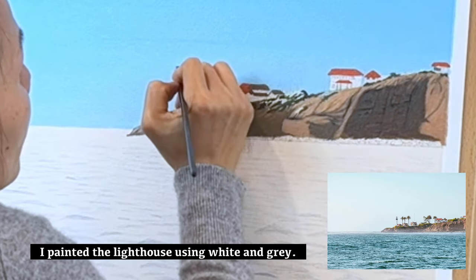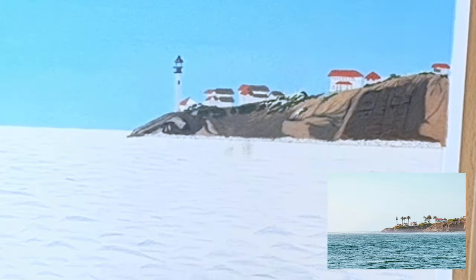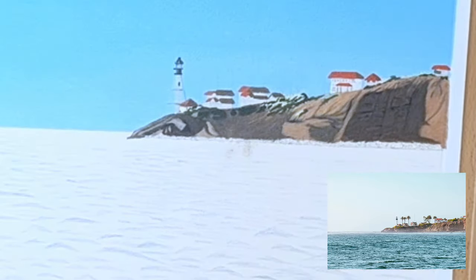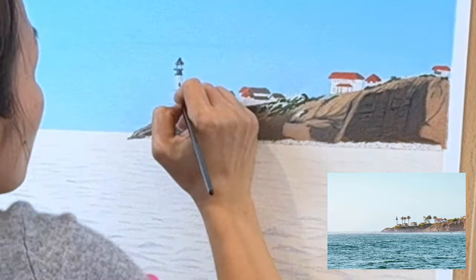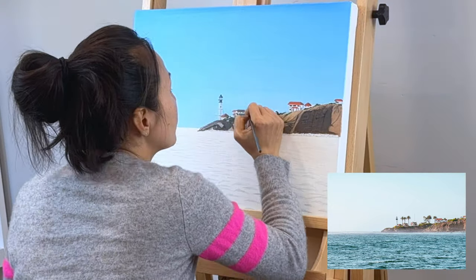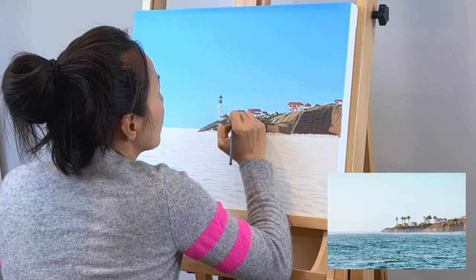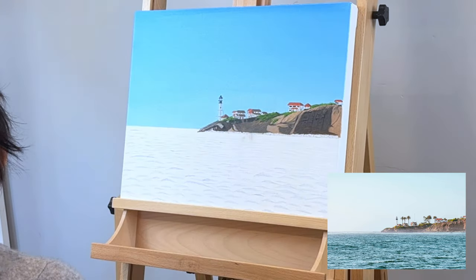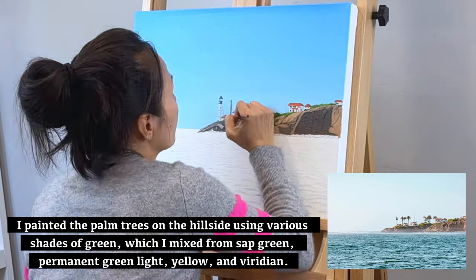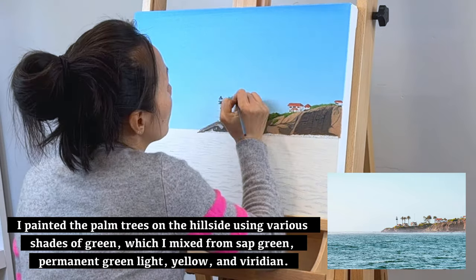I painted the lighthouse using white and grey. I also painted the palm tree on the hillside, using various shades of green mixed from sap green, permanent green light, yellow, and viridian.